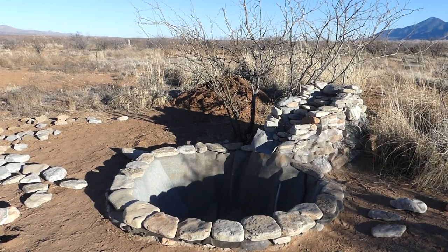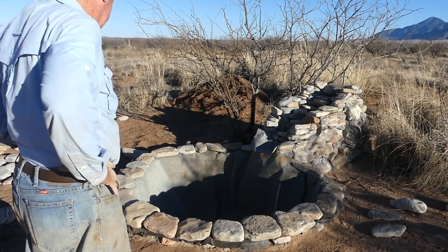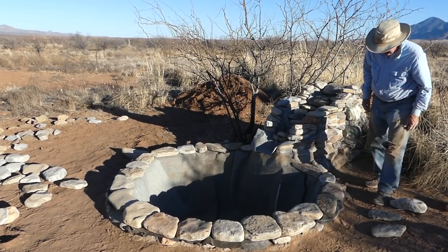There — looks pretty good. As in any construction project where artwork or sculpture is involved, you do your best to place the rocks the way they should look best.